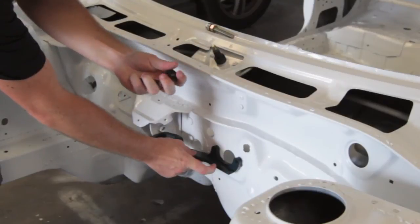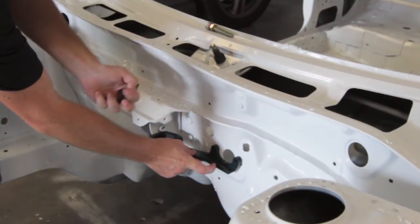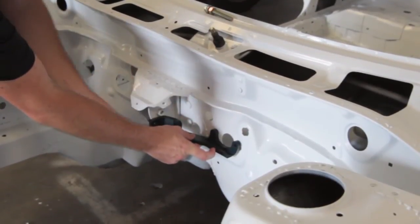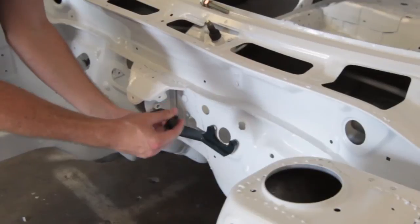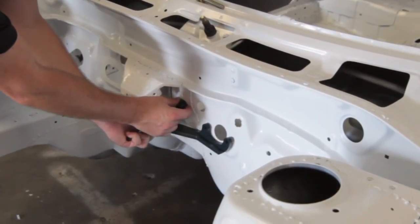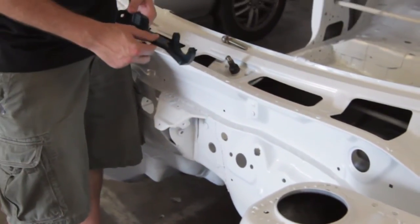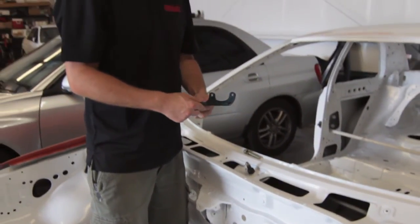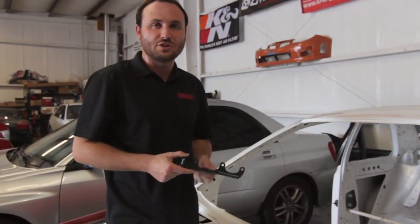We also give you a Delrin pressure cup — a bolt with two nuts and the pressure cup — which goes through this hole here. That adds a fourth point of pressure, and you adjust it up against the firewall so you get a really tight, steady fit on your car. These braces are available right now. If you have any questions, you can contact us here at Circuit Motorsports and we'll get you taken care of.